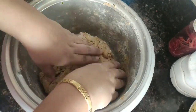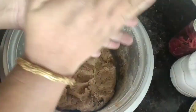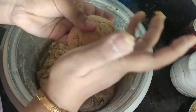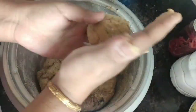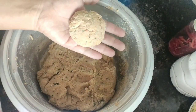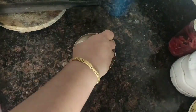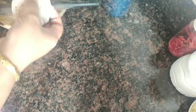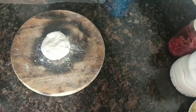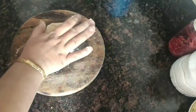Now that the dough is ready, it's time to roll the parathas. I'm going to take a small portion and make a ball. This dough is going to be extremely sticky, so you need lots of loose flour to roll it. I'm going to dust the ball well in this loose flour, and then very light-handedly roll it out — make sure that it's even.